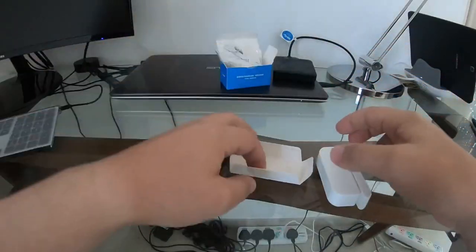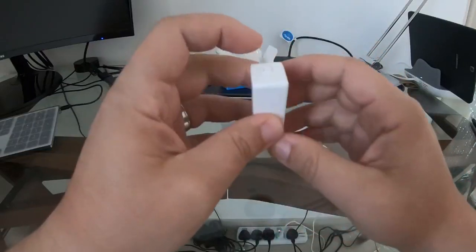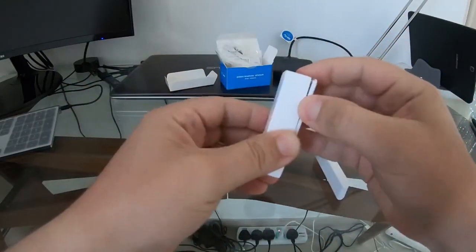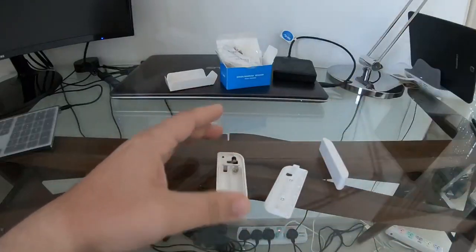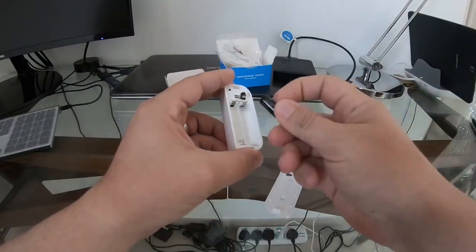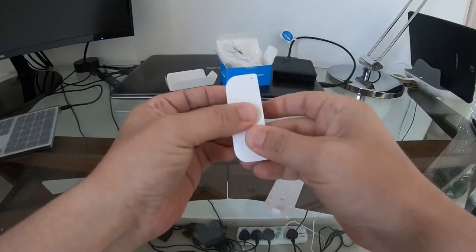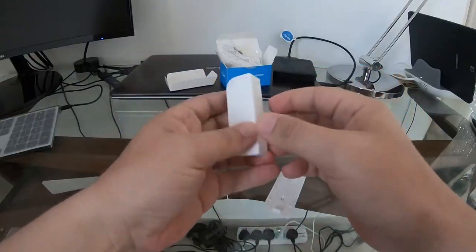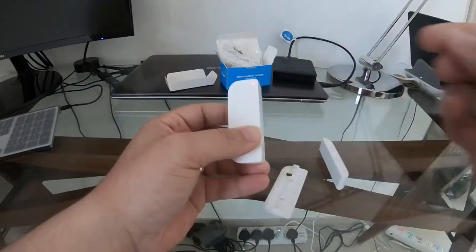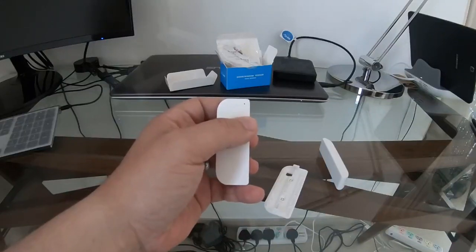It feels like it needs a battery, so let's get it set up. This button here opens it up — okay, here we go. I have a couple of batteries, so we'll pop them in. The batteries are in and it's flashing, so we're good.